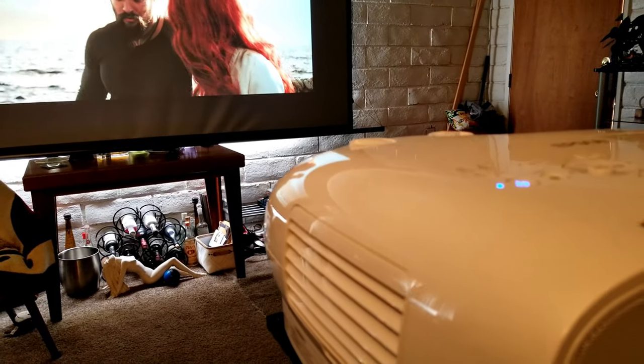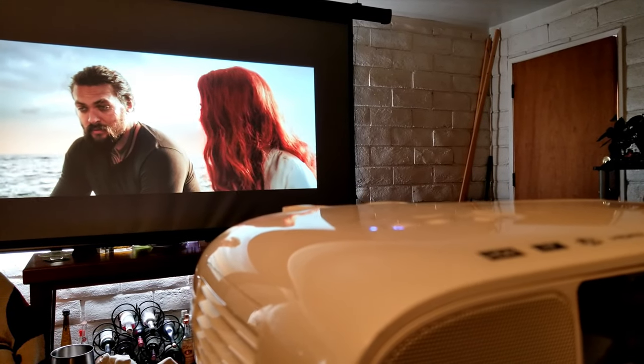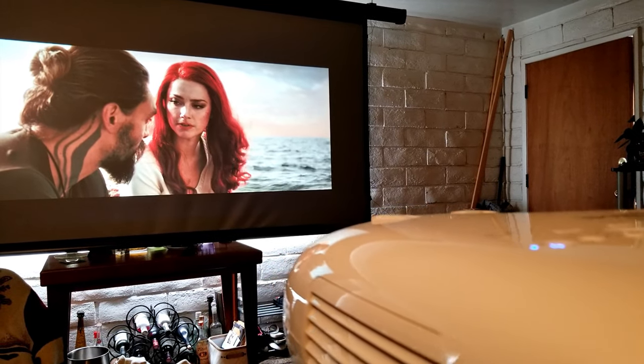This projector has so many features I'm going to try to cover as much as I can in this video. So welcome to the channel. I'm Joster and let's do this.